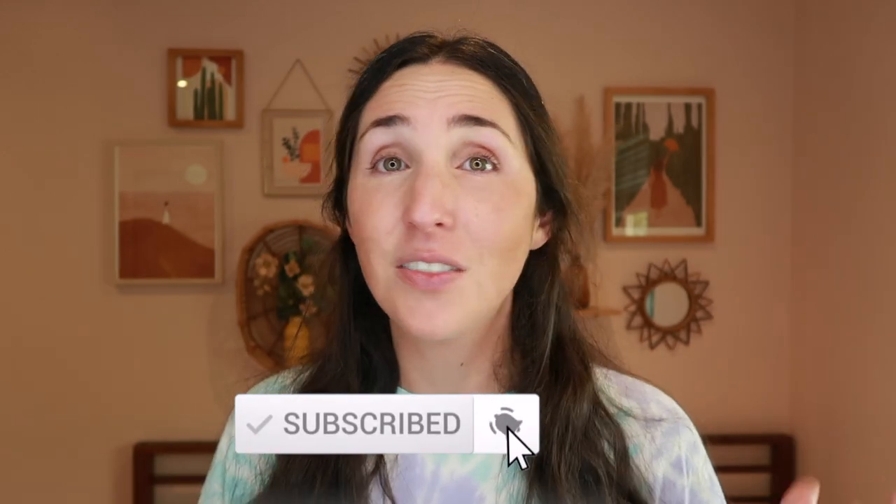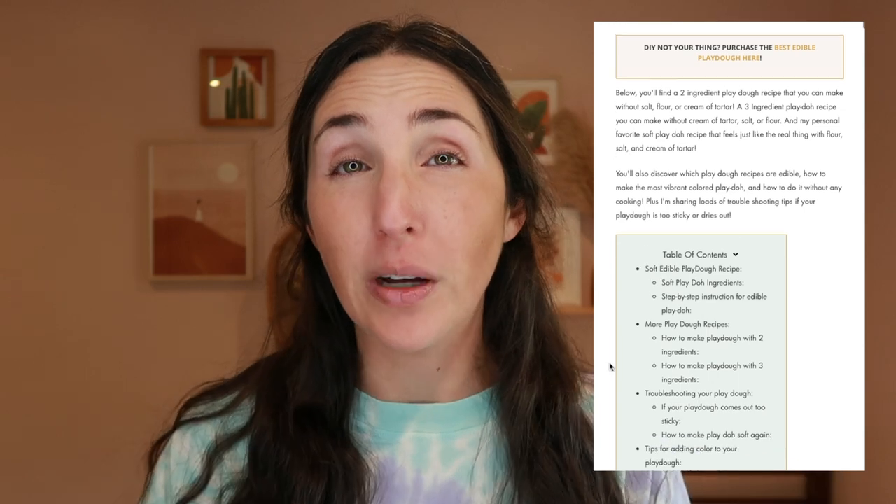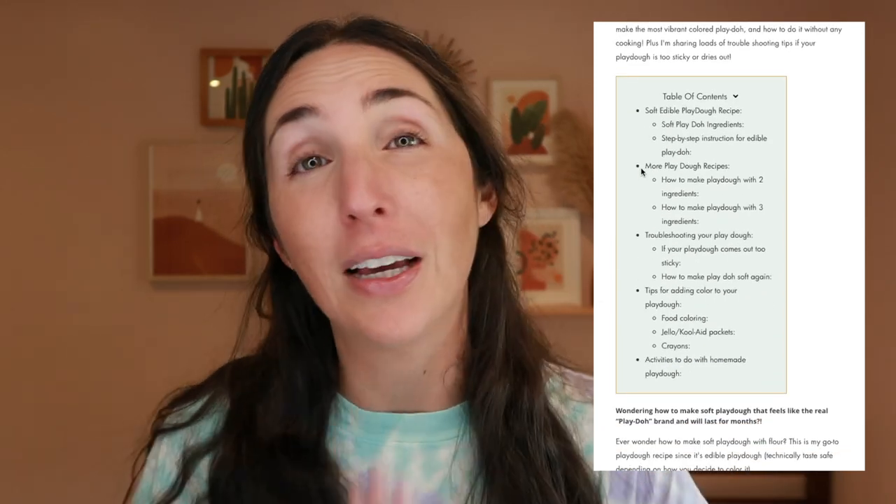I share tons of kids activities, Montessori at home tips, and more. I also have a blog post, so if you need to go back and reference anything in this video, that will be linked in the description box below. It also has two more Play-Doh recipes in case you don't have some of these ingredients on hand. At the end of this, I will also talk about ways to troubleshoot your Play-Doh recipe, plus tips for creating the most vibrant colored Play-Doh.